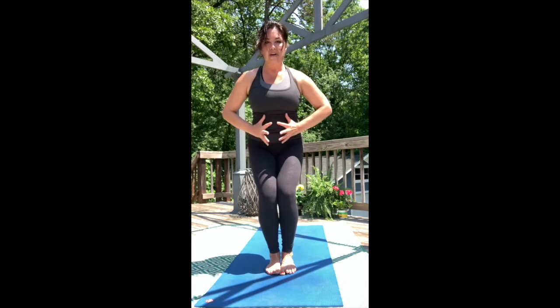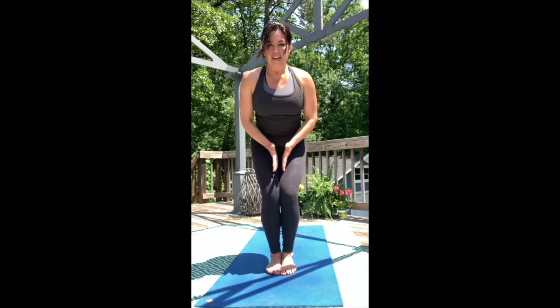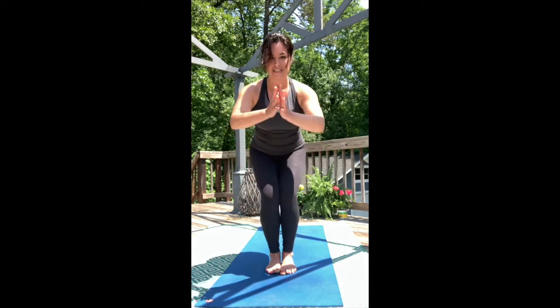Hips are a little bit higher. Wrap and cinch. Tuck tailbone down just a touch. Inner thighs engage towards each other. Hands come to the heart. Make sure those knees don't shift out of center either.